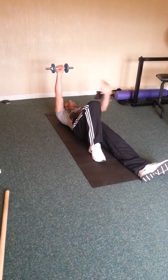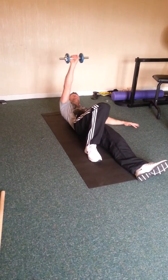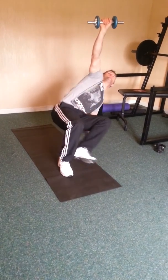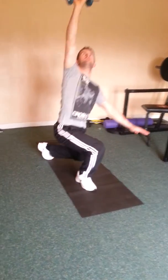You always keep your eye on the dumbbell or the kettlebell, whatever you're using. Then you're using this hand to come up - push off the elbow, come up to here, and then you're kicking the hips up. Slide the back foot through and then you're in this position, and then you just stand up.